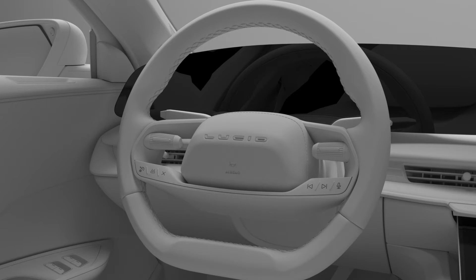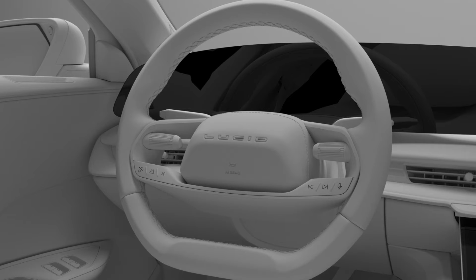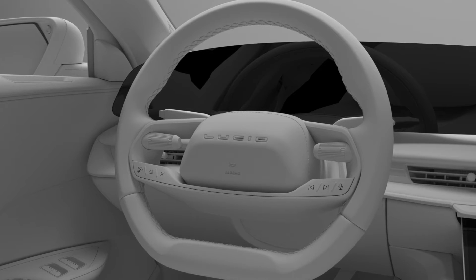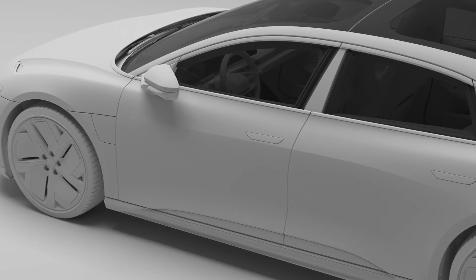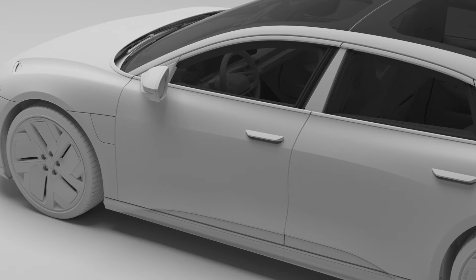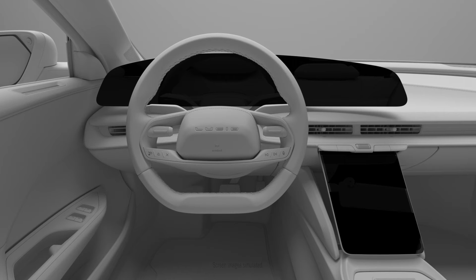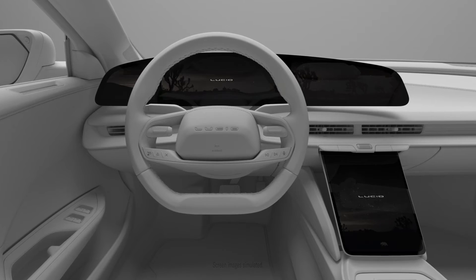First things first, turning your Lucid Air on. You won't find an ignition or a start button in your Lucid Air, because you don't need to turn a key or press a button to turn it on. When your vehicle detects a recognized key fob or mobile key, it starts to wake up and unlocks the doors. When you open the driver's side door, your displays power on automatically, letting you know your vehicle is ready to drive.